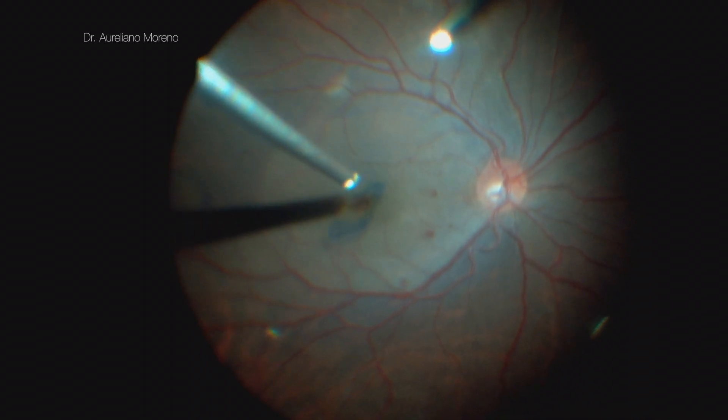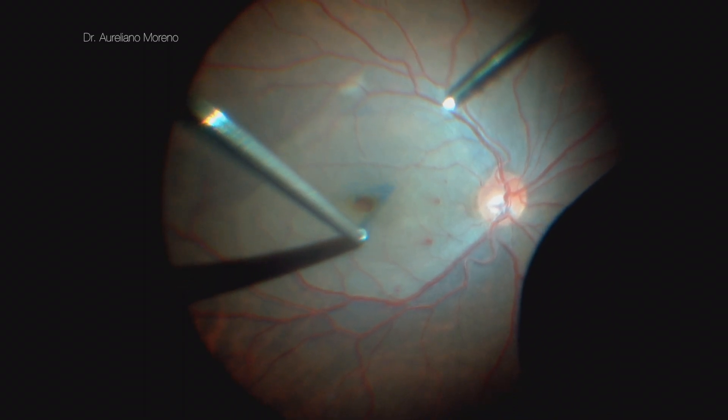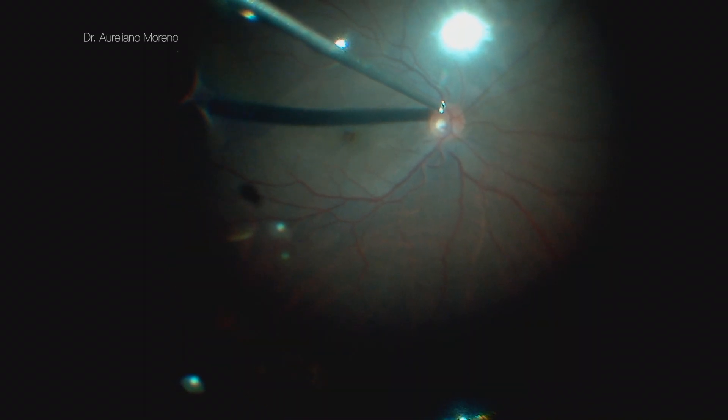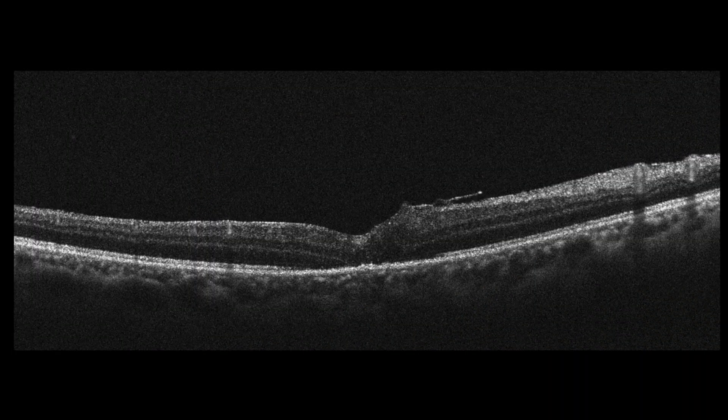I trimmed the flap to the size of the macular hole. Two weeks after surgery, we can see the macular hole closure.